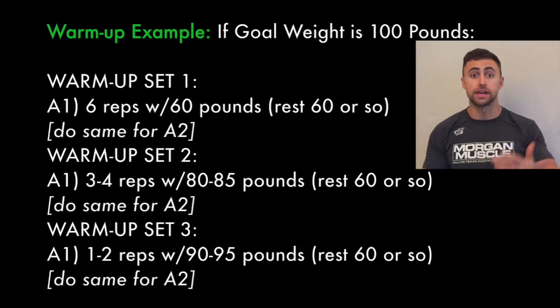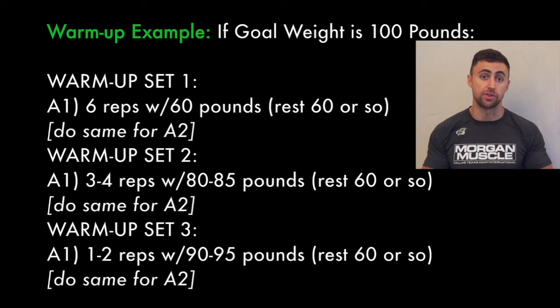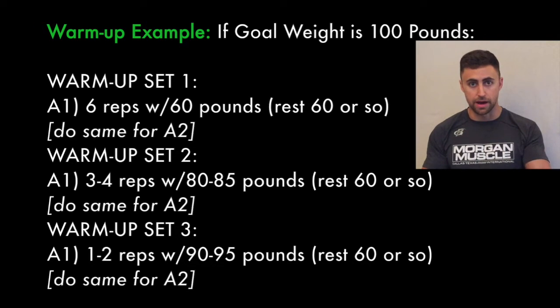So you'll do one warm-up set, five to six reps, take a short break — maybe one to two minutes. Then you're going to perform another warm-up set, but you're going to increase the weight and decrease the amount of reps. So let's say our goal was to use 100 pounds for our first set. Our warm-up sets would go like this: 60 pounds, we'll do six reps, then take a short break.